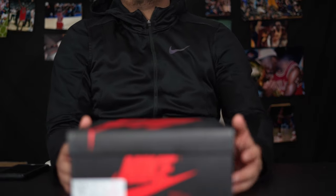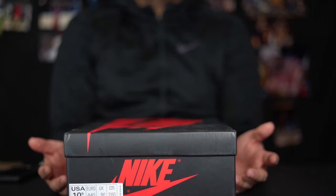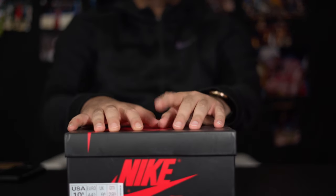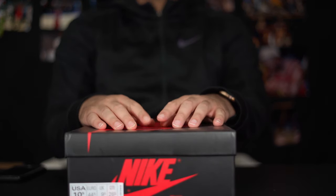Welcome everybody to another Phantom Kicks video. Thank you guys for watching. If you're new here, go ahead and subscribe, like, leave a comment. If you'd like to know where the shoes are from, leave a comment and I'll give you an email where you can contact me. I will never say on YouTube where I purchase these from. This is more for educational purposes — to make sure that if you're trying to purchase a real pair, you don't get got, because most of these pairs I review go for a lot of money. I'm also trying to show you that there is a different way from paying resale.